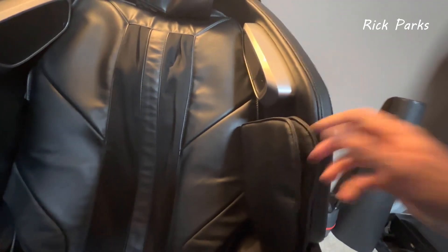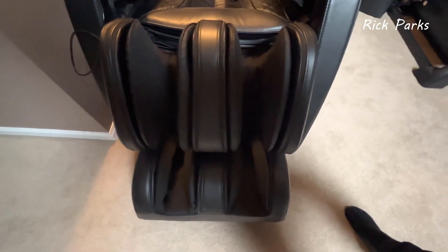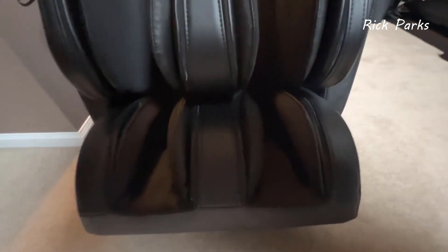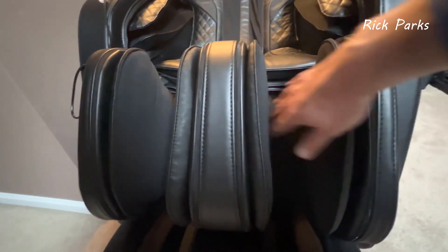It has shoulder airbags that compress and push your shoulders — that feels really nice. Getting down to the seat, it has an open foot design — not enclosed. There are two airbags on each side of the calves, and those are heated.